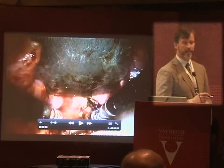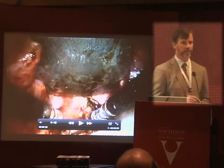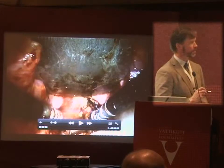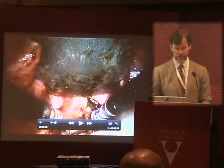We have edema of these cords. Typically when I use the laser, it's unnecessary to leave the patient intubated.